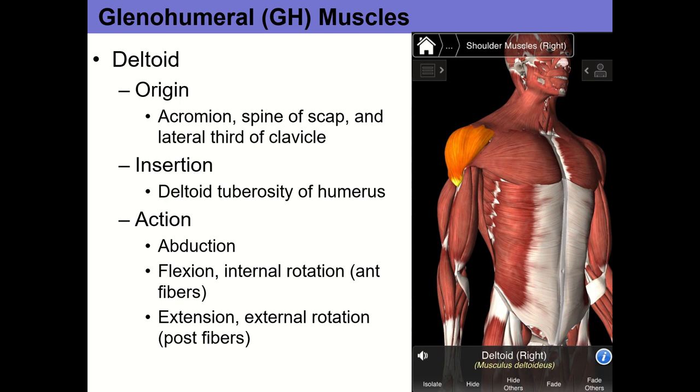That's a lot of muscles for today. On Wednesday we'll finish up the glenohumeral muscles, throw in some injury scenarios, and work on agonist-antagonist material. See you Wednesday.